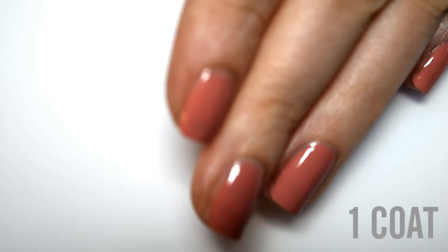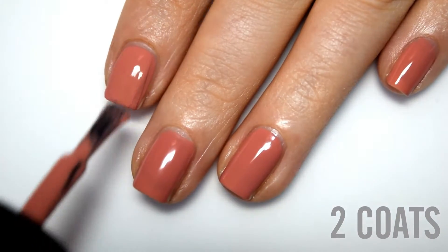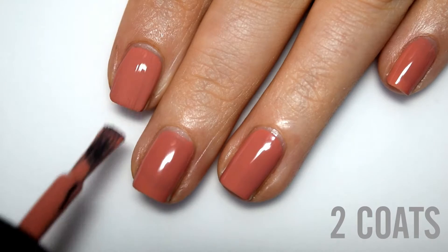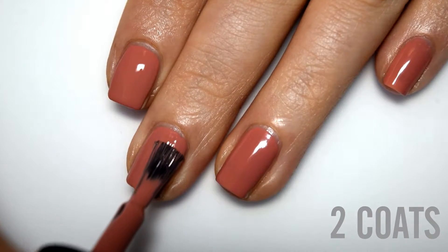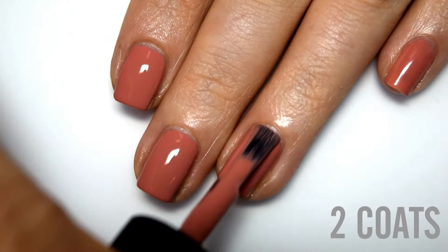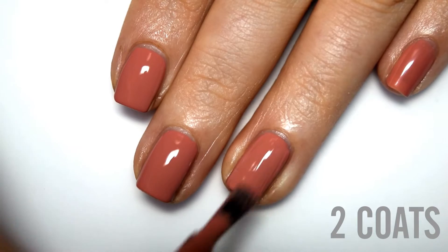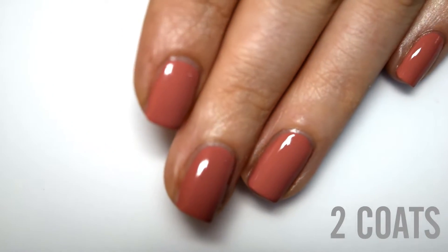Here is one coat and here is two coats. As expected, two coats completely evens this out. It's worth noting that this shade seems to dry about a half shade darker than it applies on your nail, which also brings it more to that winter tone this collection is geared towards. You can see the difference between the application color and the dried-down color between my ring and pinky fingers. So here is two coats of Salmon.